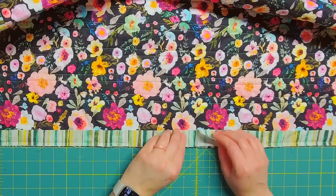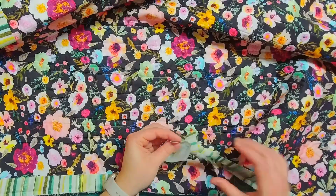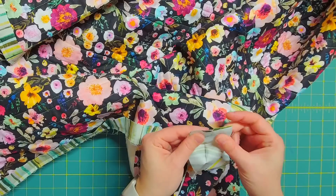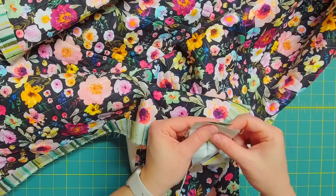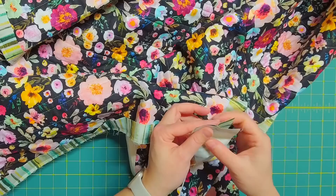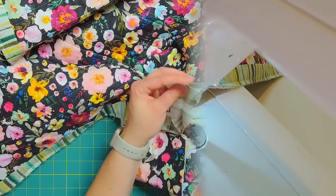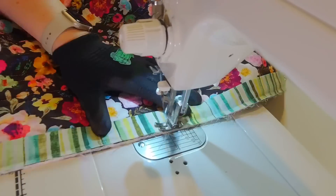I bring the ends right sides together and sew a quarter inch seam across. If I'm not feeling like I did a great job cutting these, I'll sew a slightly generous quarter inch seam just to make sure I don't have any fabric bunching. After I sew that seam I finger press it open, then sew the binding on to the back of the quilt where that gap is.